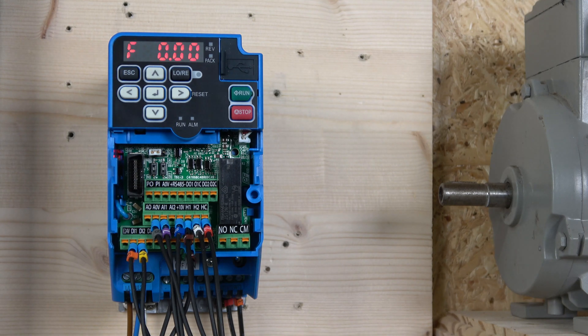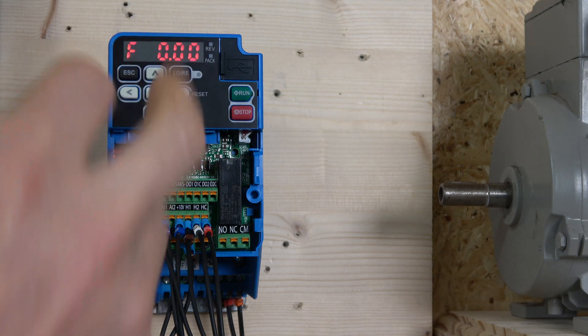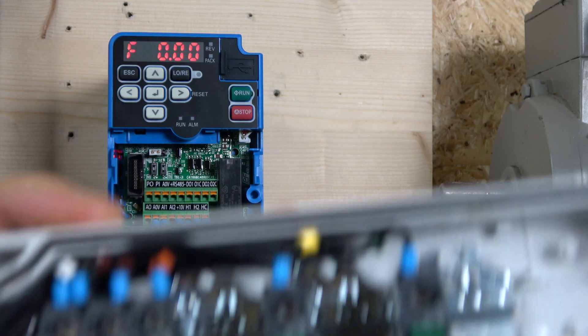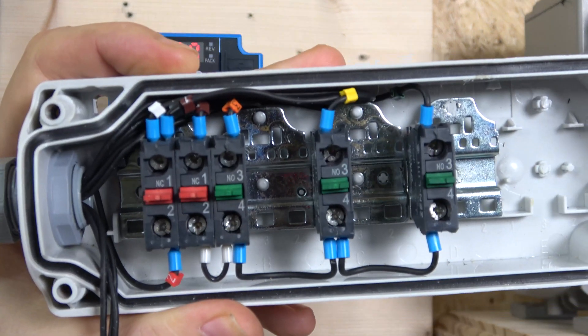There's not much parameter changes we need to run this station, except we need to jump from local to remote. But let me run you through the wiring first — as you can see, there are a lot of wires coming out of here, so we're going to get our heads around that first.